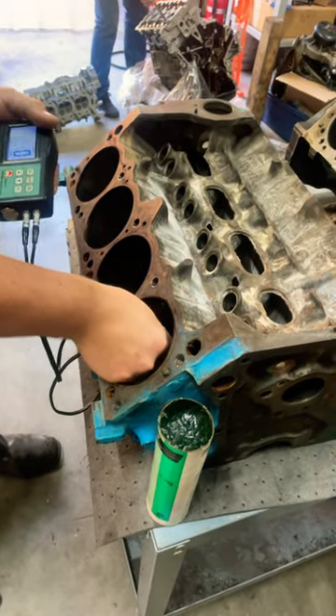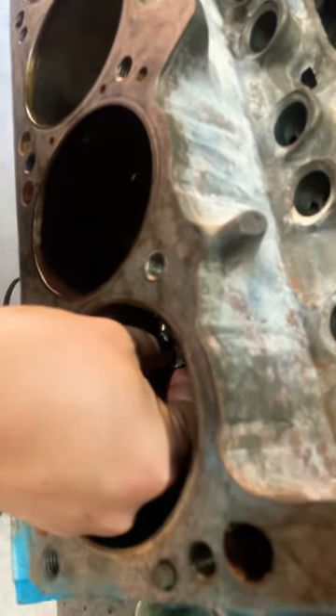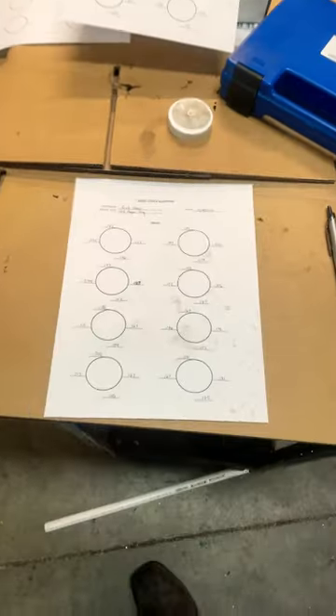Today we're working on checking the cylinder wall thickness of this 318 motor race engine. We've got some cracks into the cylinders, so we just want to make sure that there's plenty of material there and that there's no thin spots or anything.